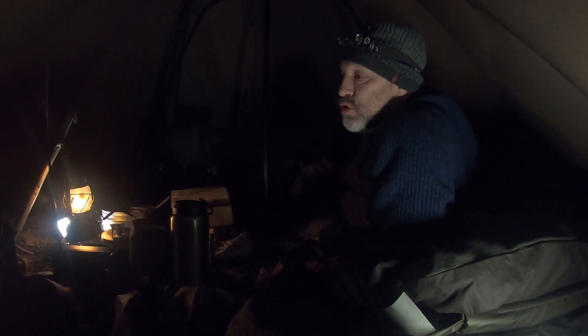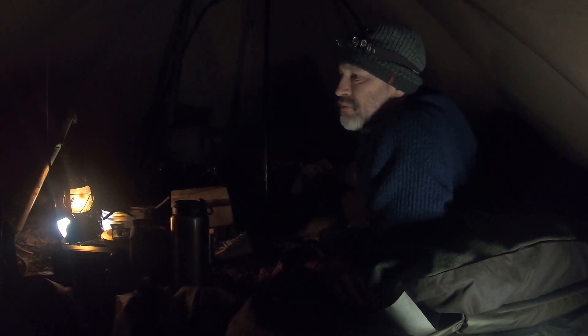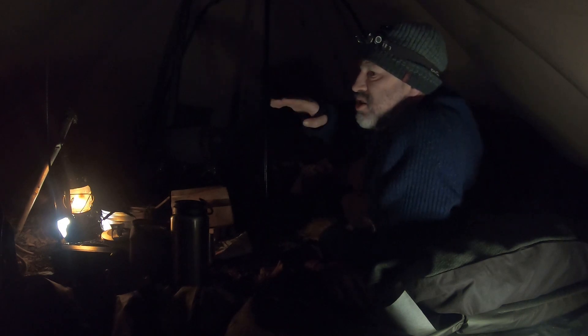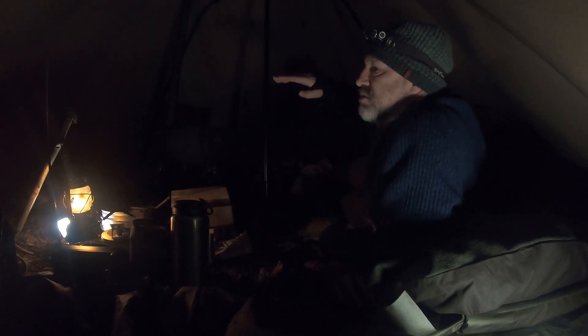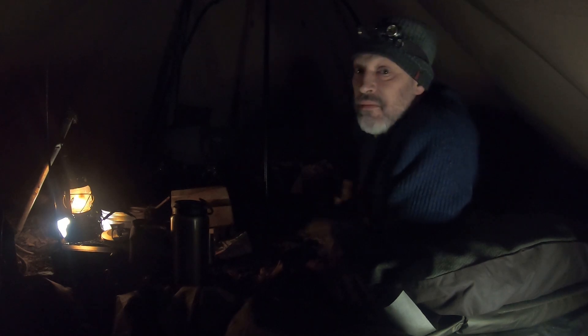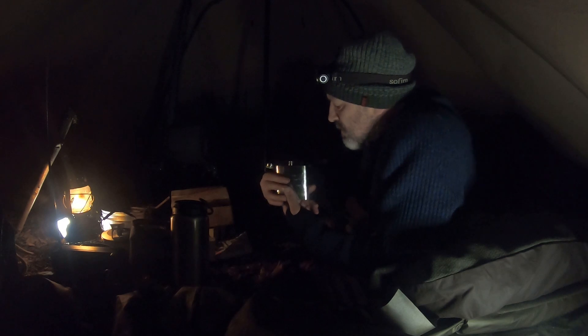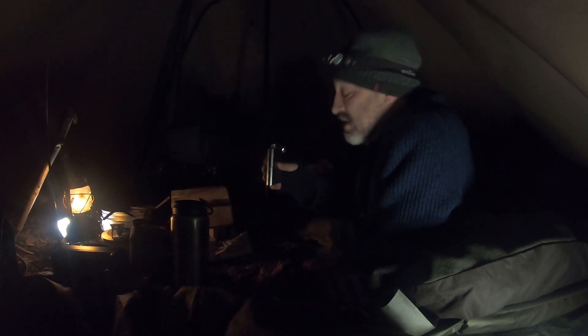At the moment apparently it's minus four, then it's going to go minus three and stay minus three until about two or three o'clock in the morning, then start going up to zero, one, two, three. It's going to go up a bit more tomorrow but I think that's because of cloud cover and rain — it could be hosing down in the morning. I'll have a tot of rum, chill out for five or ten minutes and go have a look outside.